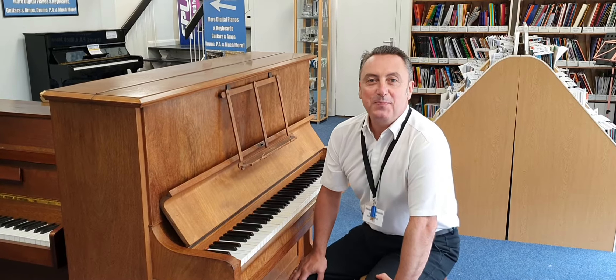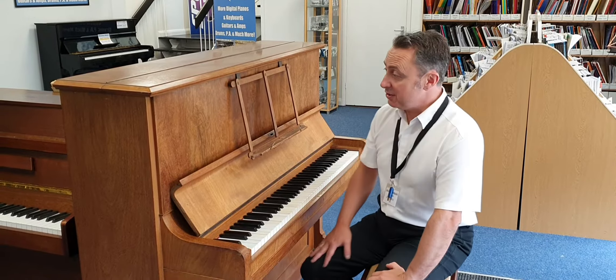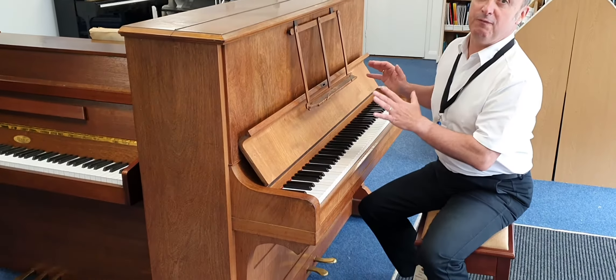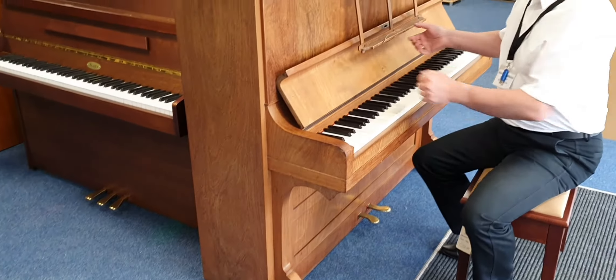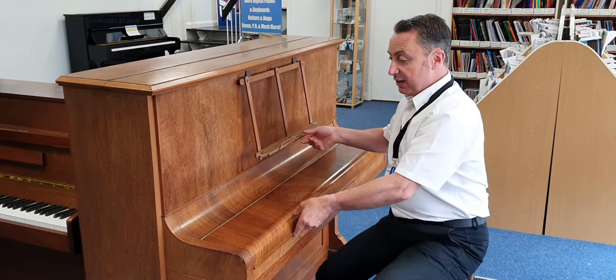Hiya, my name's Graham and I'm at Rimmers Music here in Bolton and today I'm just going to show you this used Bechstein Model V. I'm not sure if the V stands for 5 but it's a Model V. It's from roughly 1905, so let's just have a look at the condition.